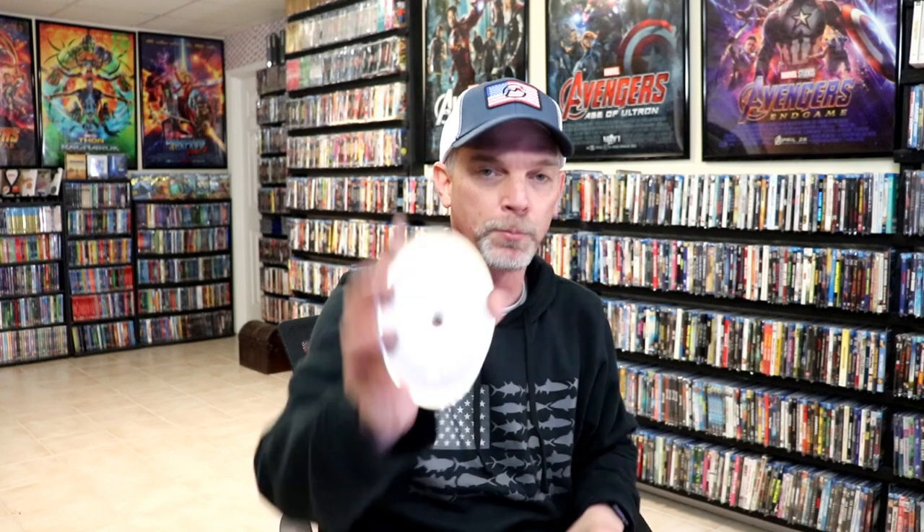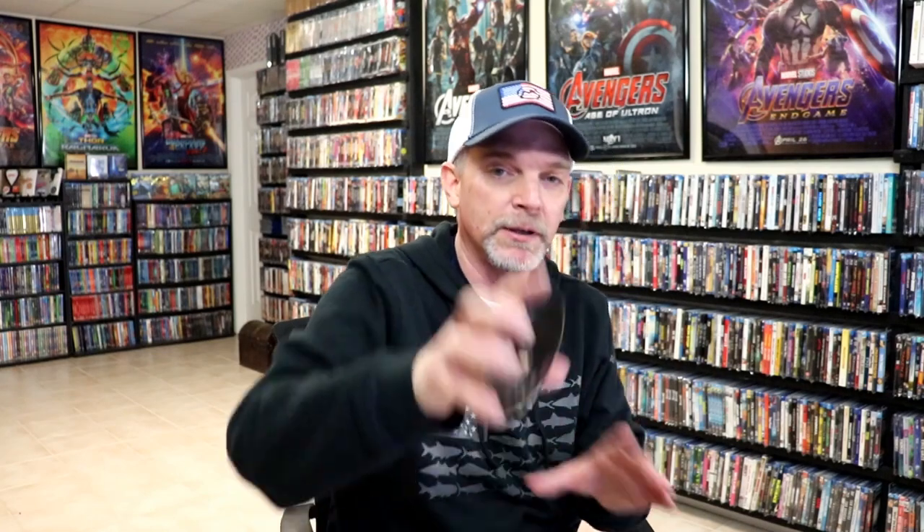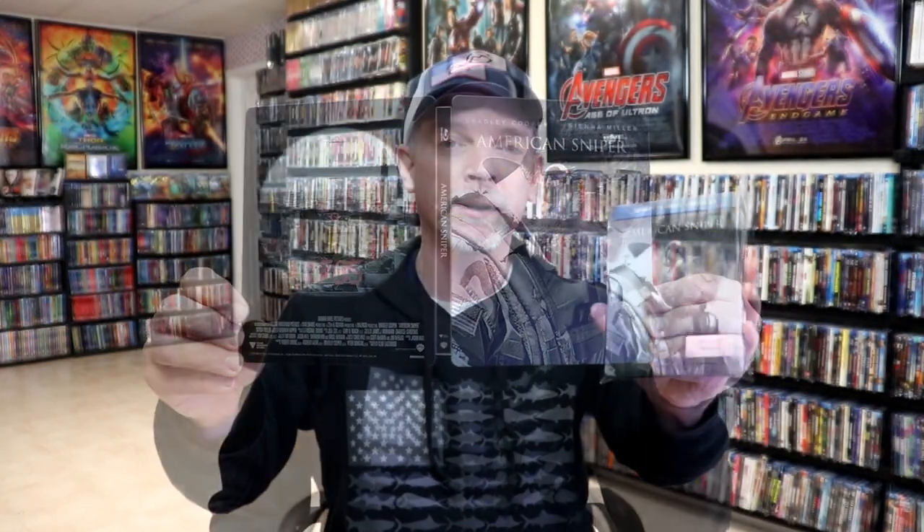This did come with a digital code. And we have our two discs — our Blu-ray disc here with no disc art, and our DVD disc here with no disc art. But we do have some inside artwork. Overall I think this is a really nice looking Steelbook. This is a really old Steelbook release and I never did open it up until now. I've been wanting to see American Sniper again and thought it would be a good time to open this release.